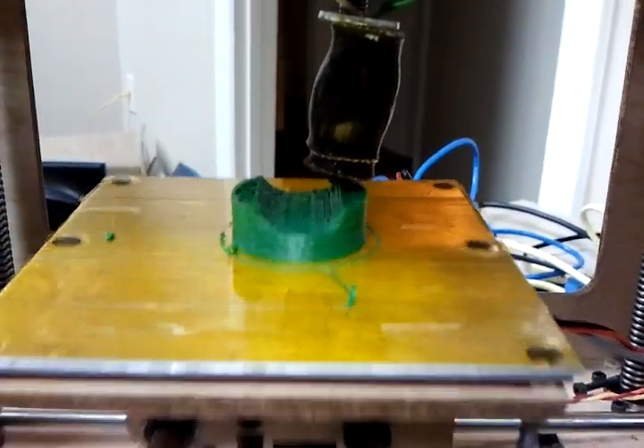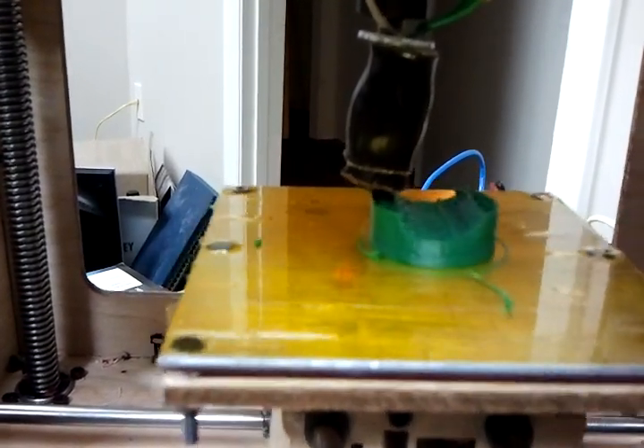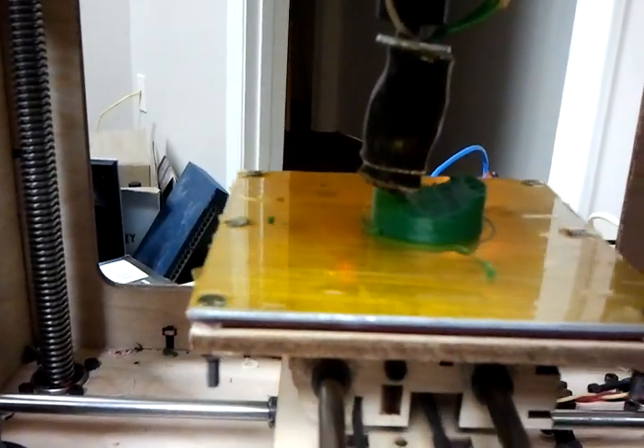I know, it's a cardboard box printer, but just listen to the way the acceleration sounds. Isn't that just so cool? Anyway, first print on the modified CupCake.